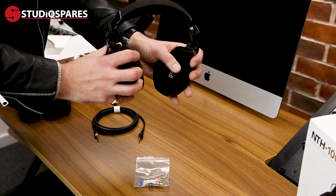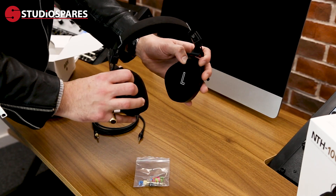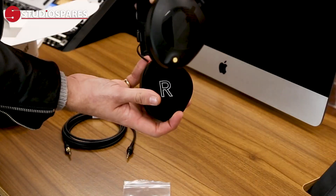For those of us that really struggle to know which is the left or the right headphone, it's written nice and big there.